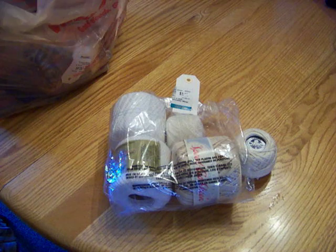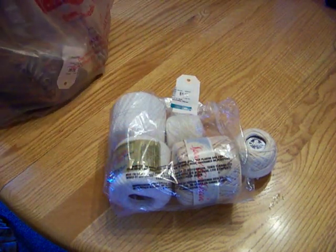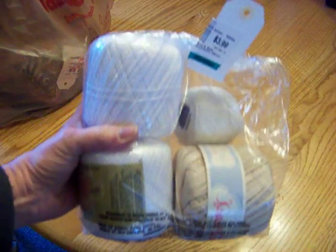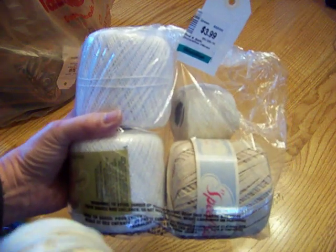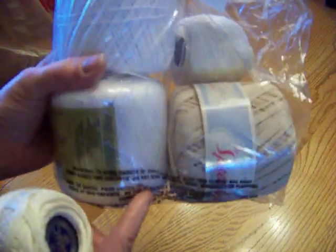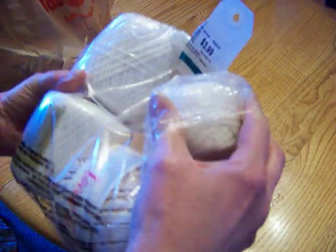This whole big bag full of stuff I got for just under $46, or under $45, one or the other. This first item is this bag full of crochet yarn — very, very nice. This is a very soft ivory color, and same with this. This whole bag was $3.99.